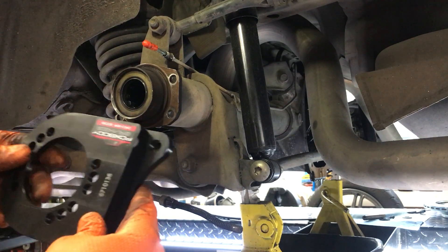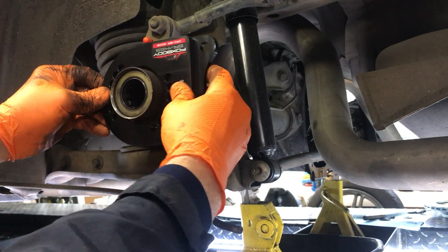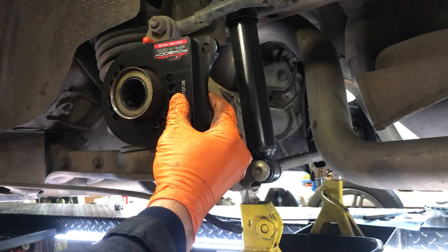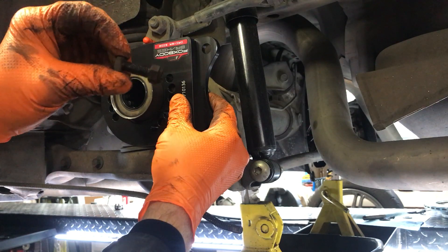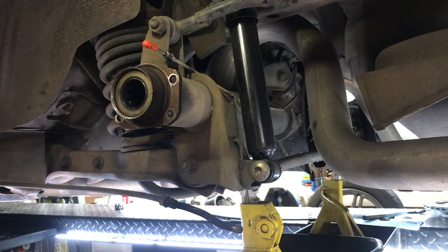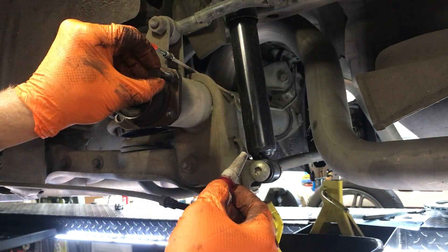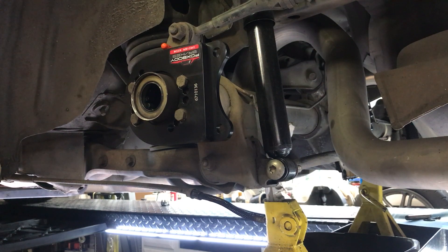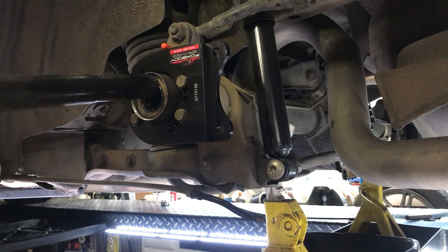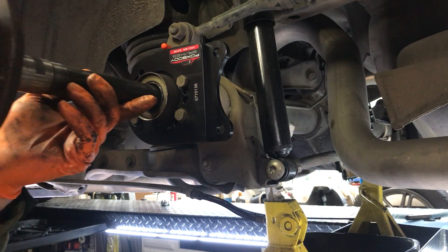I've got them labeled for driver's side and passenger side, so this one will go right here. I'll use the factory bolts, and I'm going to put a little bit of 242 Loctite on there to hold them in place. The axle is ready to go back in for a test fit — just be careful not to mess up the seal.